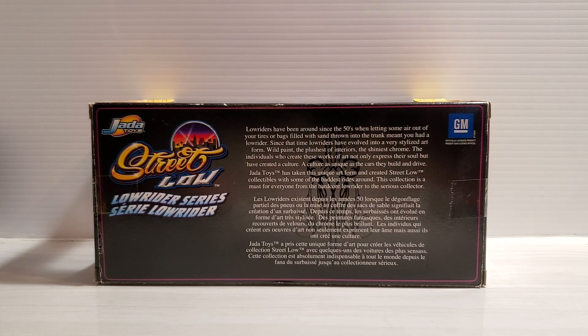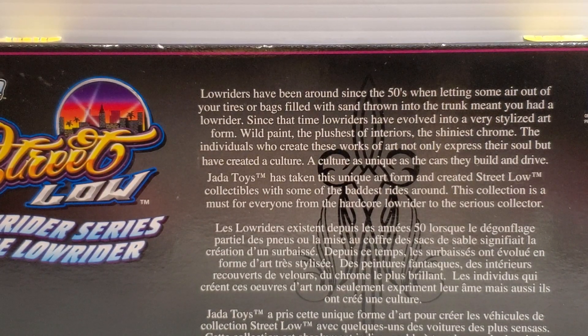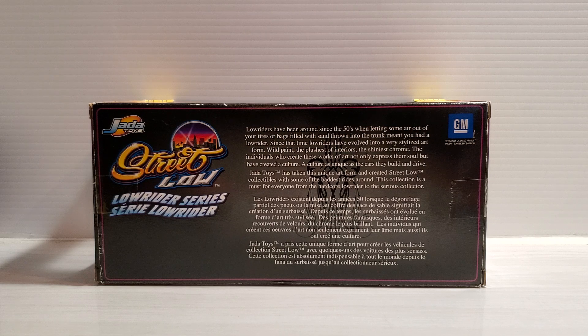I'll show you this one first. Let's zoom in here and you can read the story about Jada Toys and what they did with the Street Low series — you can pause that and read it. Very cool — I love Jada Toys and their Street Low series; it's absolutely beautiful.